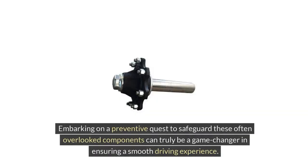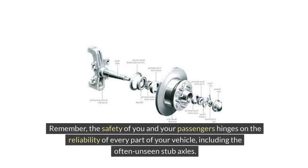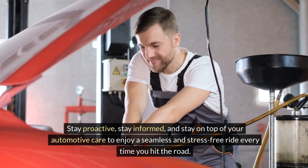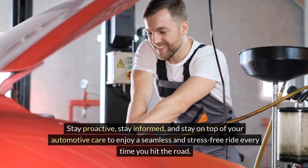Embarking on a preventive quest to safeguard these often-overlooked components can truly be a game-changer in ensuring a smooth driving experience. Let's leverage our knowledge and take the necessary steps to uphold the resilience and performance of our vehicles by prioritizing the maintenance of stub axles. Remember, the safety of you and your passengers hinges on the reliability of every part of your vehicle, including the often unseen stub axles. Stay proactive, stay informed, and stay on top of your automotive care to enjoy a seamless and stress-free ride every time you hit the road.